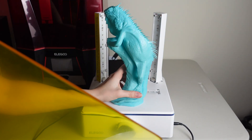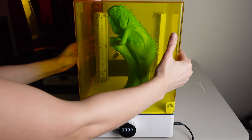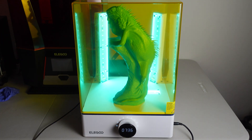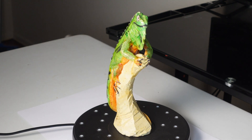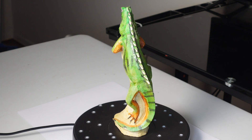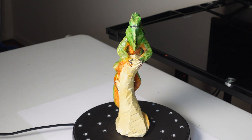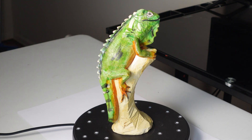This particular resin doesn't need to be cured for too long — just a couple of minutes — but since this model is so large I took extra time to make sure it was fully cured. Since it's also hollow, I used a little UV torch and put it inside the model to ensure that the inside was cured as well.